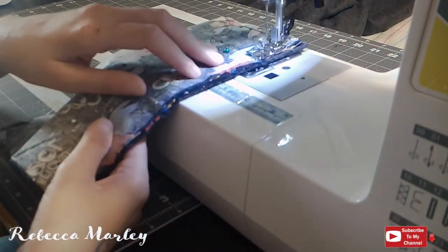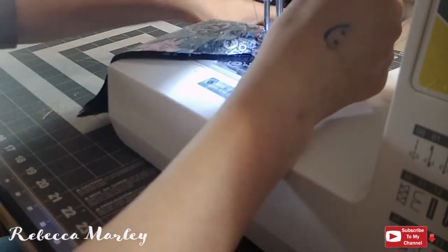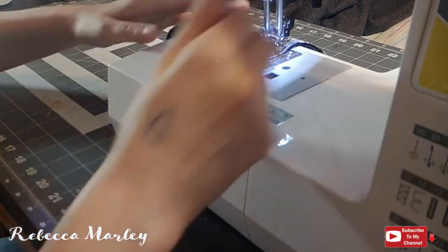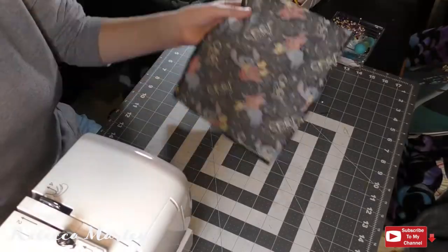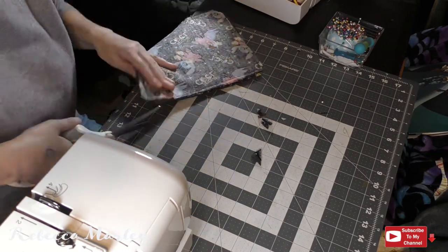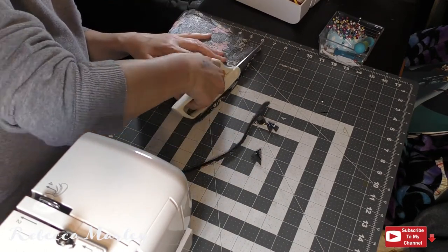I do leave one small hole to be able to flip this inside out. Once this is sewn together I go ahead and flip the corners and trim my seam allowances down, and then it gets a flip.